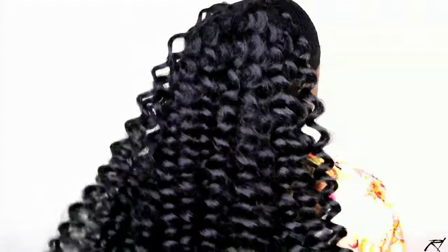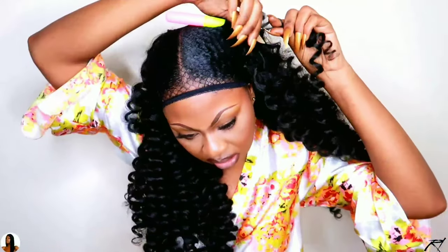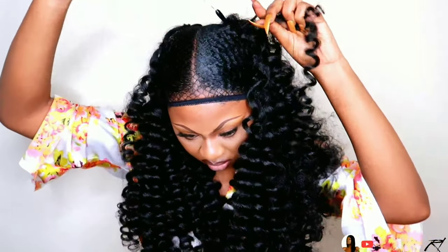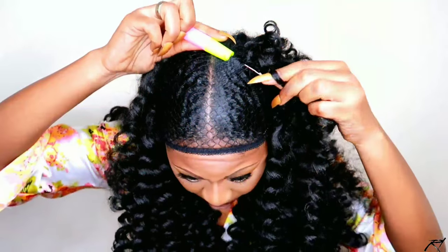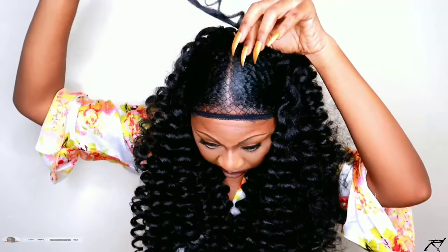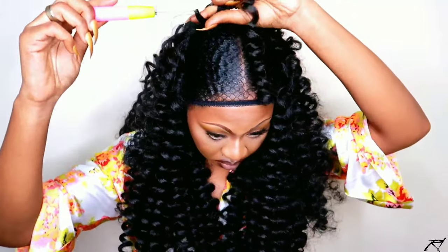Once the back is done, I'm moving on to the front portion. What I'm going to do is cut the curls in half — I just take the weft, find the middle, and cut it. For the top portion, I'm crocheting the Jamaican bouncy wand curls cut in half, making sure one side of the hair is shorter than the next so it still has the length I desire. I'm going to continue crocheting the braids into my hair and the weaving net until I get to the top portion.